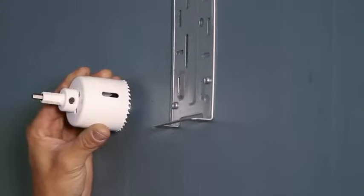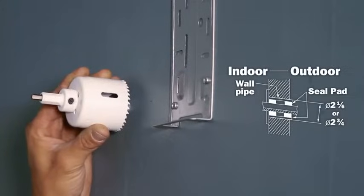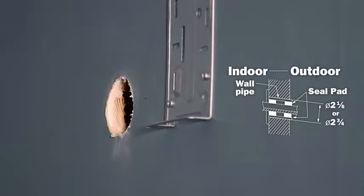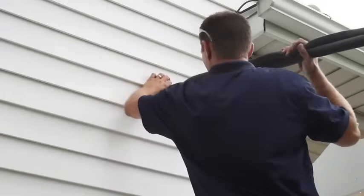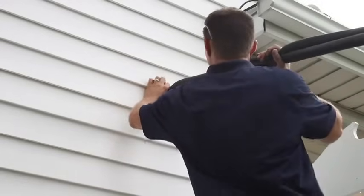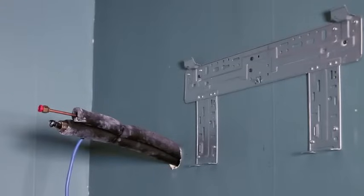The refrigerant lines in GREE systems can be installed in the wall or through the wall. Mark and drill the piping hole at a slight downward angle to the outside. The unit is versatile enough for the hole to be made on either side of the bracket, and the condensate hose can be relocated from the factory position to the other side. Feed the refrigerant line and power cable from the outside through the wall. You can fill the hole with a piping sleeve to prevent damage to wiring and the pipe.